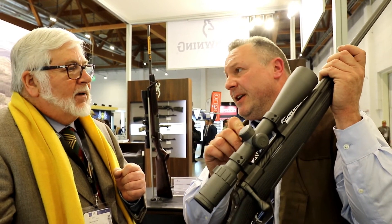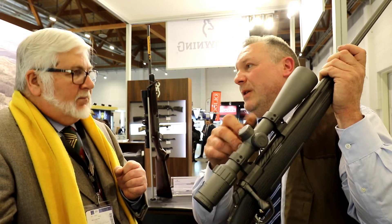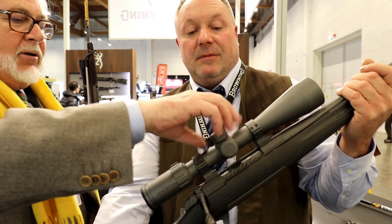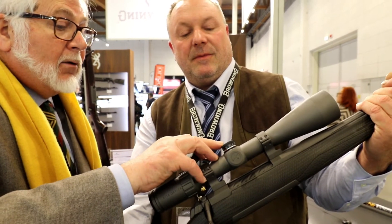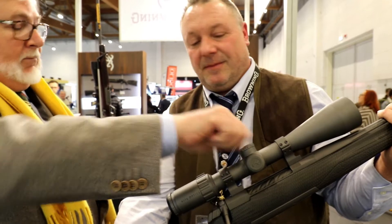Mechanically, are the click adjustments precise? They are intermediate positions that allow you to lock in and always hold a setting — here off, here on. That's why there's an illuminated reticle as well. The click value is 0.7 mm, which is one quarter MOA — a quarter MOA at 100 meters moves the point of impact by 7 mm per click.